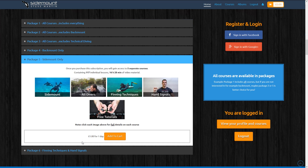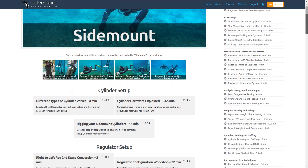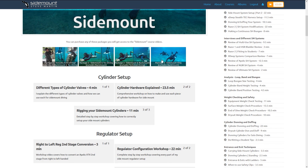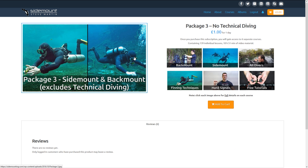Let's talk a bit more about the buying process. Let's say you're interested in sidemount diving — you click on the sidemount course, which brings up the actual lessons page. You'll notice everything is greyed out, and if you try to click on a lesson it will say you must be enrolled. Above that, I go through which exact packages you would need to buy to gain access to the sidemount course module.